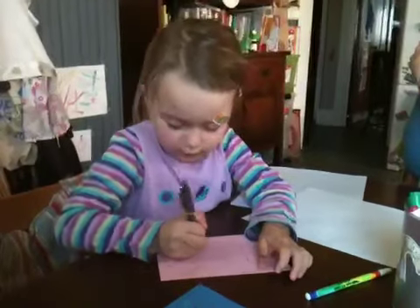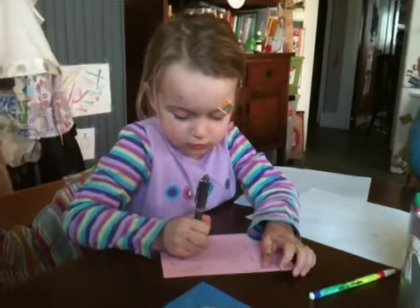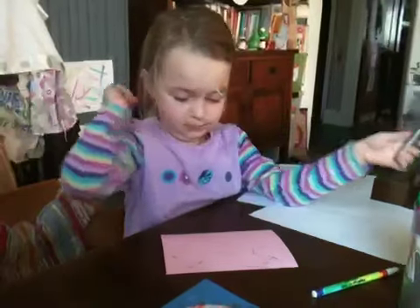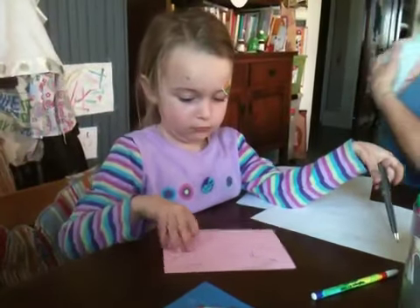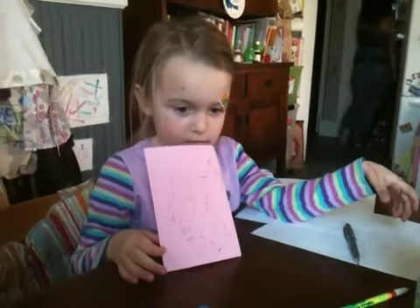It's the finer points we're working on these days. That's how she gets how to write all her letters. Good job, Naya. Cool, Naya. Can you hold it up so I can see? Excellent. Beautiful.